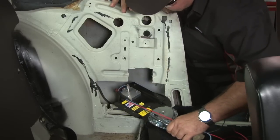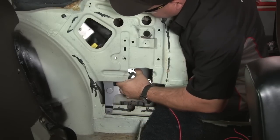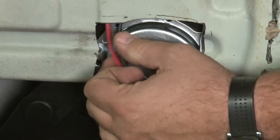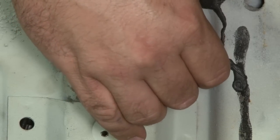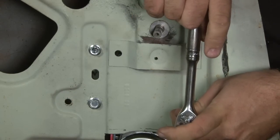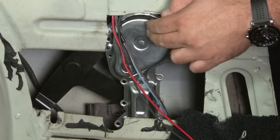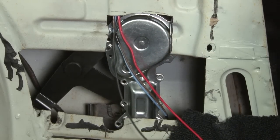Now we'll test fit again. Once everything is lined up, we can install the screws and our regulator is mounted. You want to make sure your wires are free to move around once everything is tightened down — you don't want to pinch the wire between the regulator and the quarter panel. Our wires are loose, so we're ready to move on.